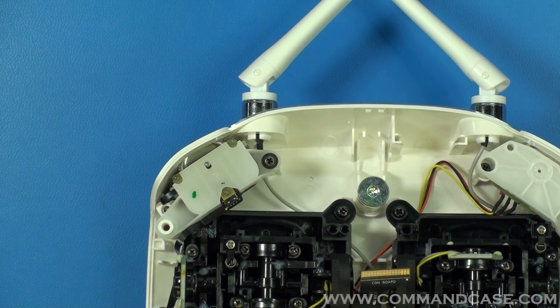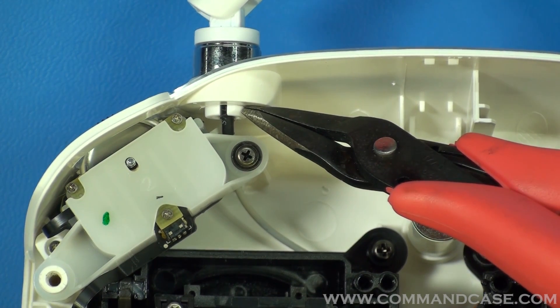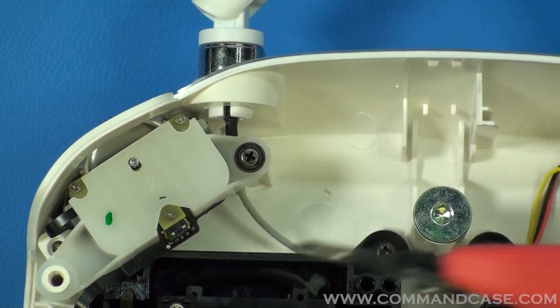Now we're going to remove the factory antennas. You'll notice here is a retainer clip. What you're going to want to do is take your needle nose pliers, compress that retainer clip, and pull your antenna out.